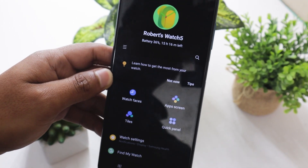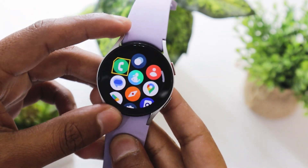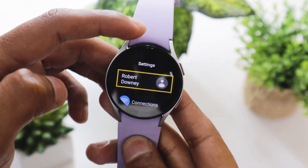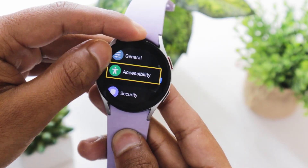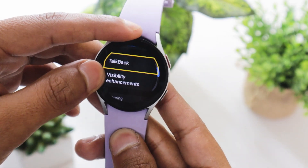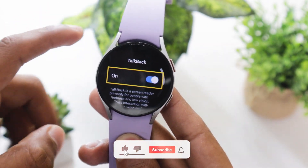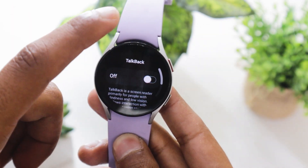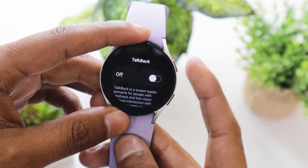Let us now see how it can be done from the watch itself. On the home screen, scroll up using two fingers. Tap on Settings and then double tap on it to open it. Scroll down using the bezel or with your two fingers. Tap on Accessibility and then double tap on it. Again scroll down and tap on TalkBack, then double tap on it to open it. Next, tap on the on button and then double tap on it to toggle it off. There you go — the TalkBack feature has been turned off on your Galaxy Watch 5.